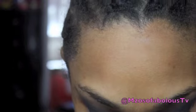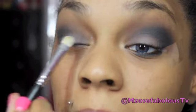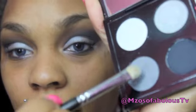Now once that's done, I'm going to take a small eyeshadow brush and go into the lightest shade of gray right here. I'm going to put this on the inner half of my eyelid — not all the way, just halfway. Then with the same brush flipped over, I'm going to take the medium shade of gray and put that right next to it.